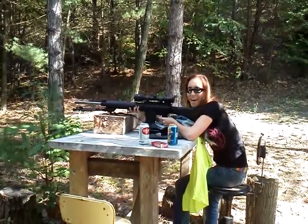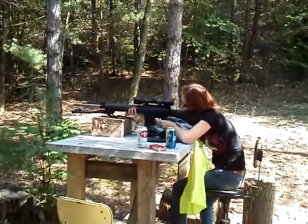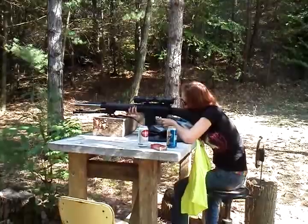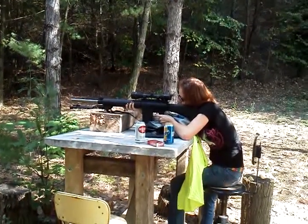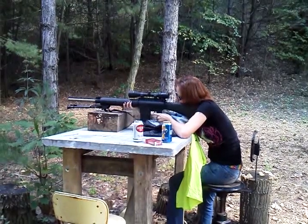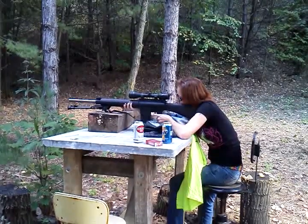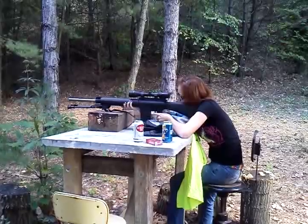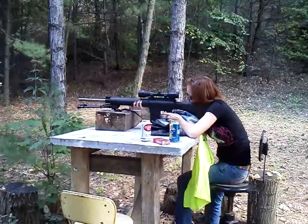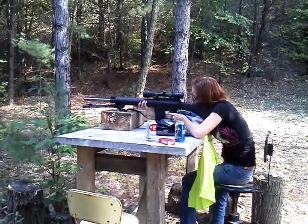I think she shot just a hair over. Do it again. I think she shot just a hair over. It might have gone right through it — I was thinking when I set that jug up that the bullet's just going to go through. I'm seeing the dirt fly. It might have gone through. I think it's going through it. Good deal. I see the dirt flying right behind it.